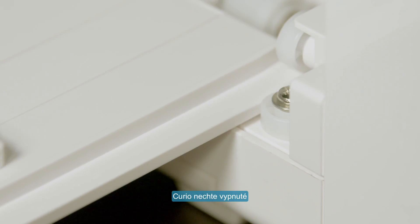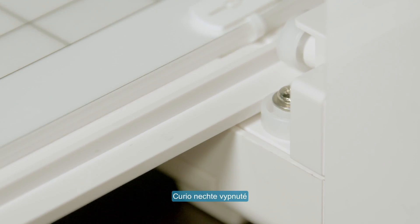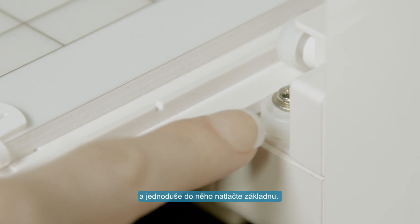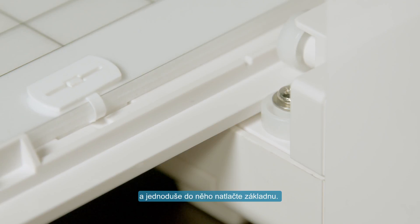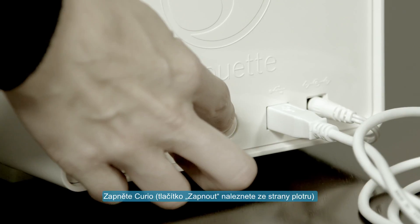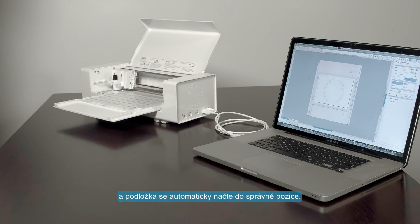If your Curio is powered off when you insert the base, simply push the base into the Curio so that the notch on the base is pushed beyond the front edge of the Curio. Then press the power button on the Curio's side, and the Curio will automatically move the base and carriage to their proper positions.